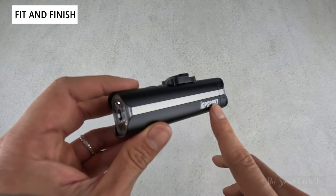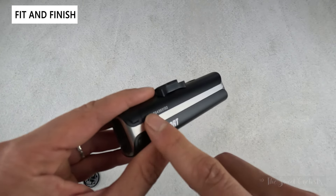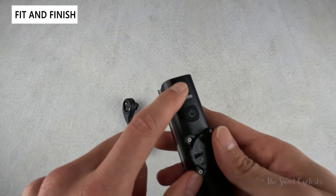Branding on this is limited — IGP Sport is printed on the side, the serial number is there, and VS 1200 is printed on top.